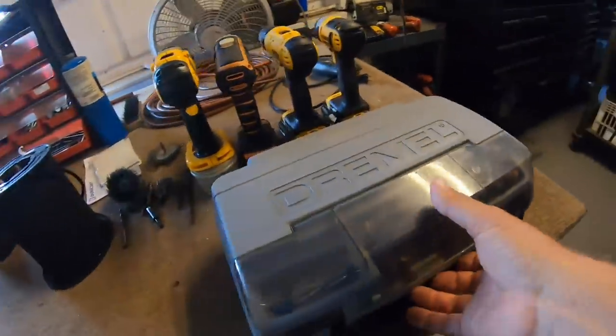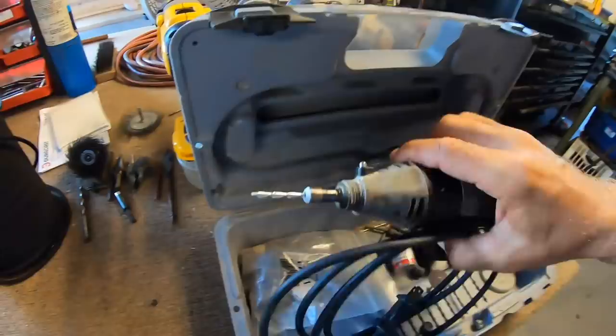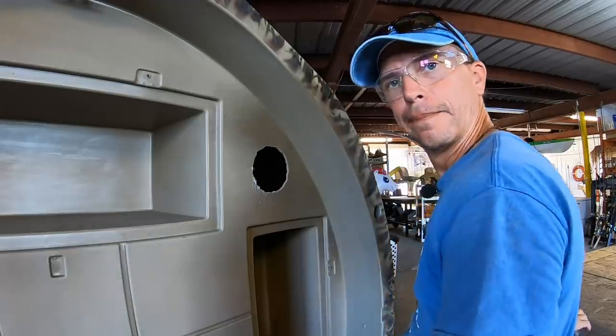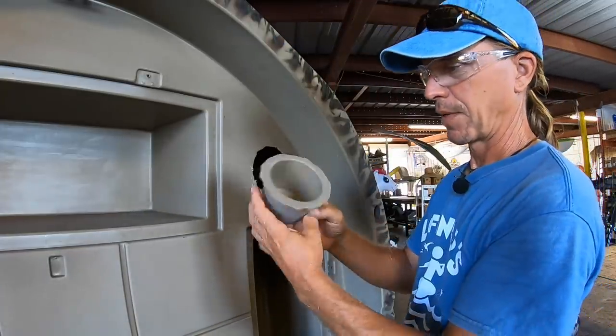To cut them out there are lots of different ways, but today I'm going to use a Dremel tool. There you are — that's what I'm talking about.